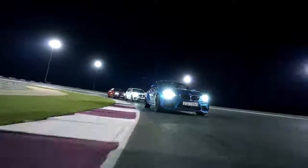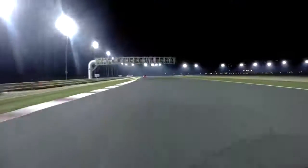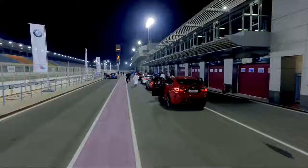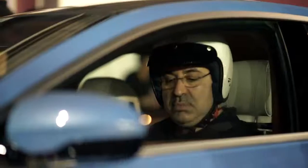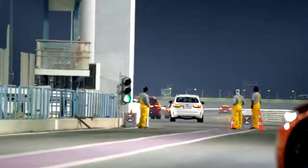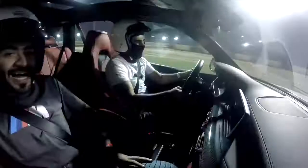We're going to be accelerating, so here we go. Coming into turn one here, put some firm on the brakes. One acceleration.